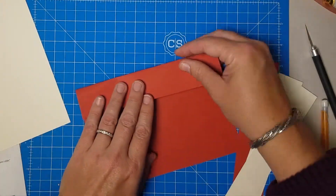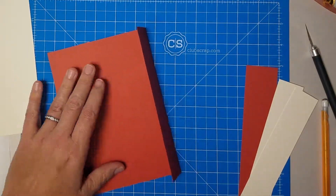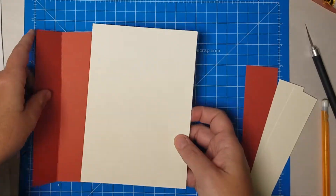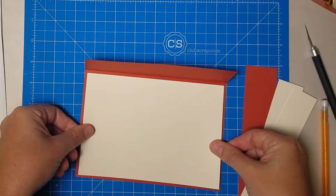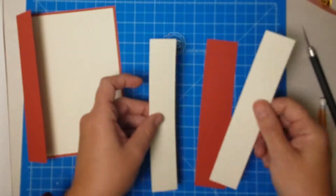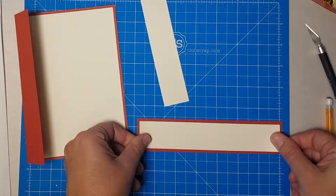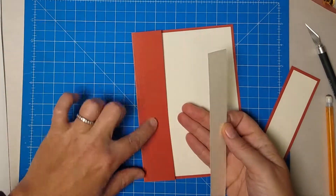Then we have this rust colored card base. I'm going to fold it so that the texture of the flap is now facing out and I'll burnish that score line. This is going to be the outside of the card, this is the inside, and that's where the ivory panel goes — we can go ahead and do that now. Just center that right in there. Then we have two more ivory strips that are going to find a home.